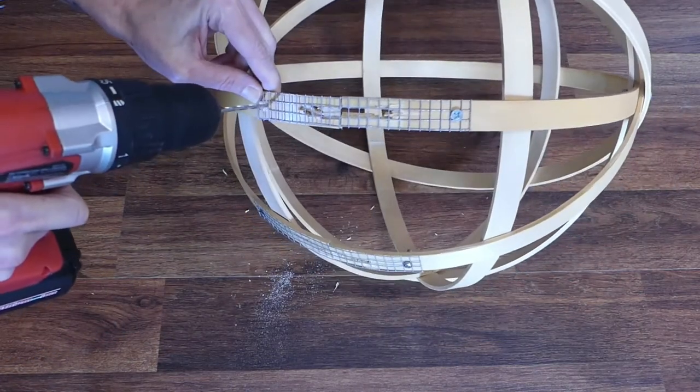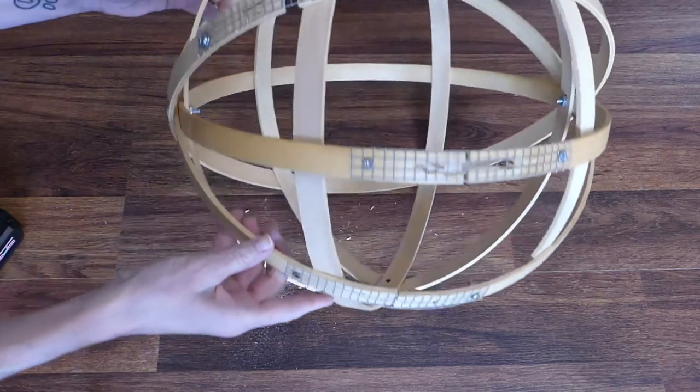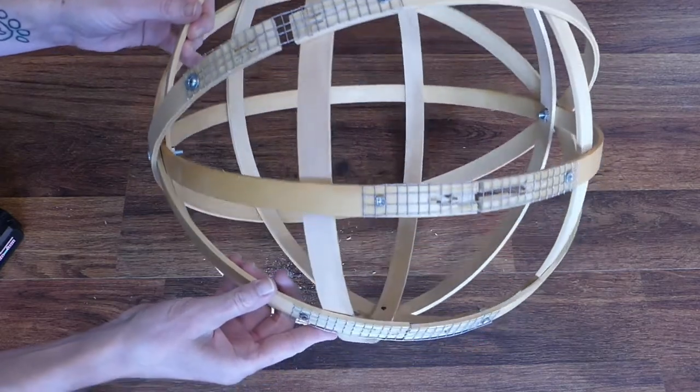Pull it a little tight and drill a hole at the other end. Finish the mend with another quarter-inch screw and nut. Do this on all three outer hoops.